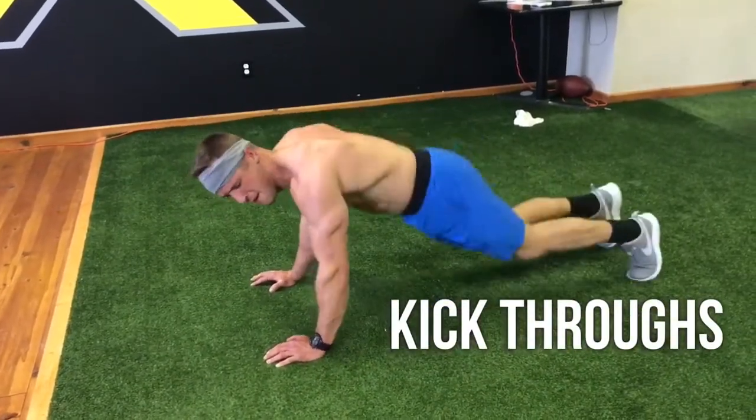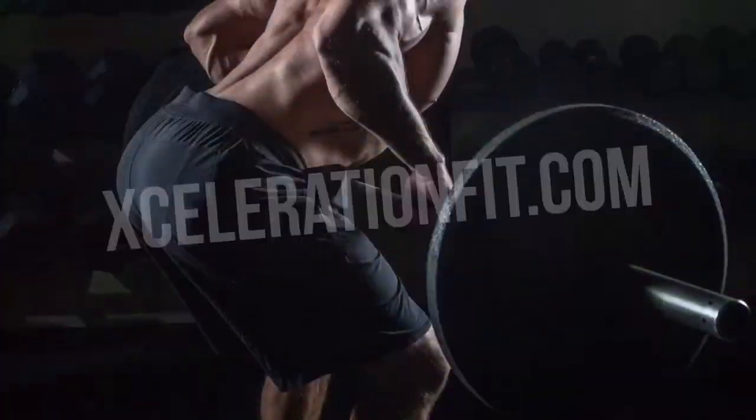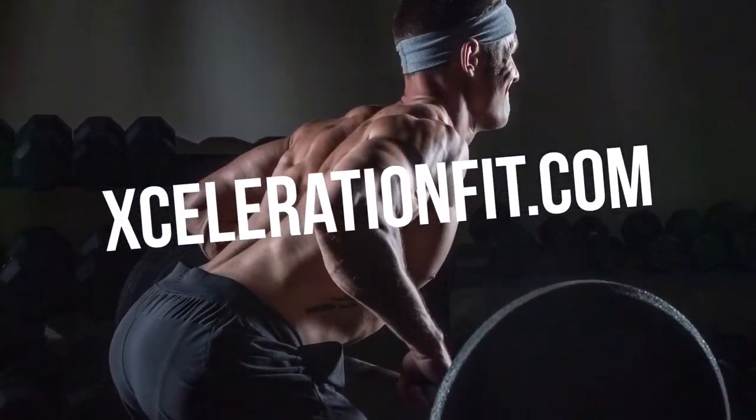Hold the push-up position and go on kick-throughs. These look easy, but they're going to roast your obliques. Get that little bounce at the top — kick, kick, bam. Visit AccelerationFit.com for more workouts.